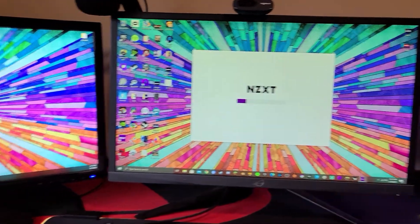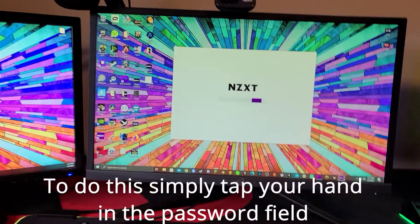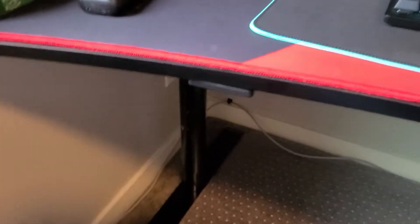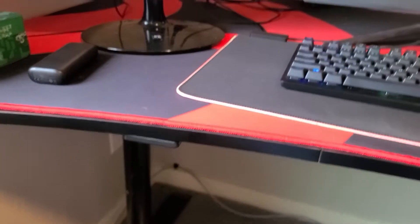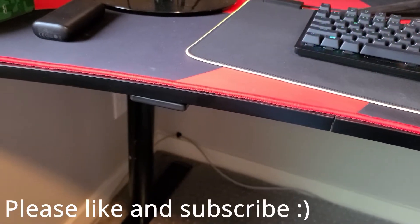You can actually use this for any password online. You just set it as your password and then tap your hand and it will put in your password from your hand and log you in. I'll leave a link to the microchip implant I have down below, and the chip reader I have too.